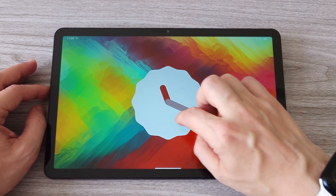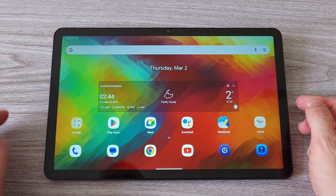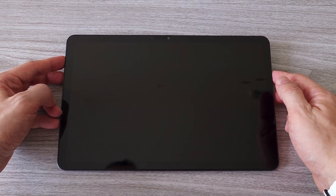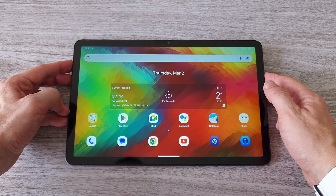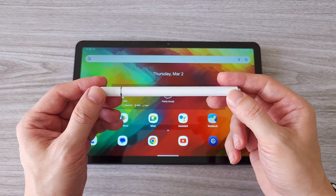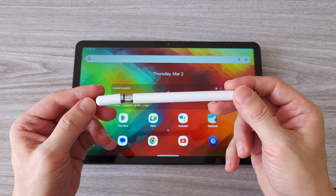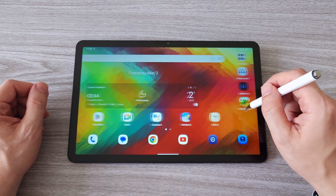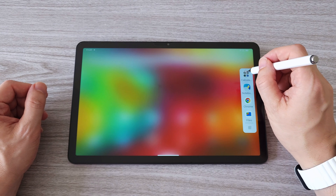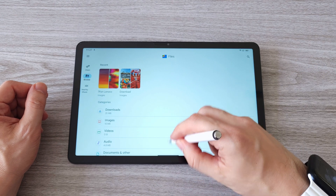Game mode offers an even better gaming experience and there are many more useful features. The tablet comes with a facial recognition feature which is pretty fast, providing an additional layer of security making it easier to access your tablet without having to enter a password or PIN. Now let's check out the stylus pen that comes with the tablet — a very useful tool especially with a large 11-inch tablet. The stylus pen allows for more precise and accurate navigation, making it easier to draw or take notes, and can help prevent fingerprints and smudges on the screen.